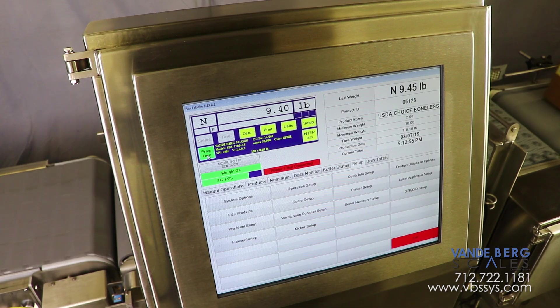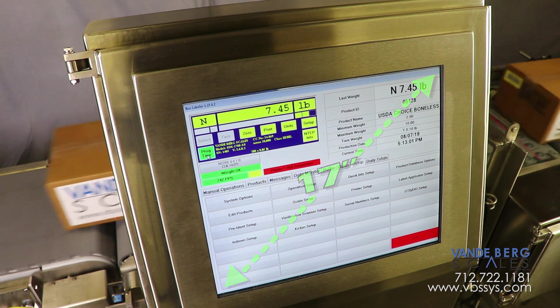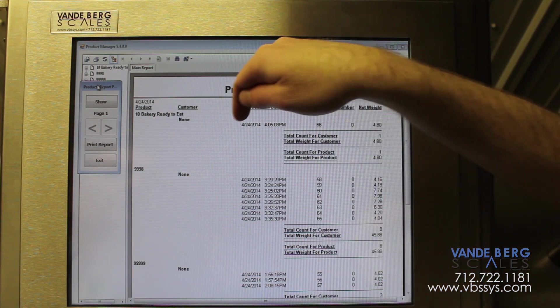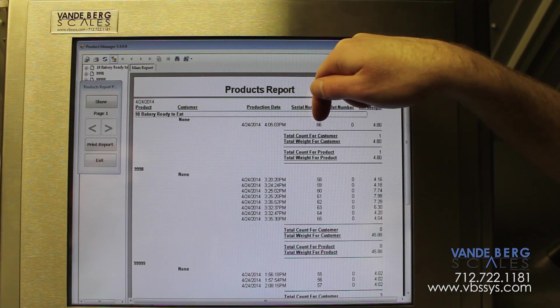All actions are controlled by our scale data system SDS controller. It contains a 17-inch touchscreen HMI and solid state hard drive with an embedded operating system. All weights, times, and other data are stored in an SQL database which is stored locally but can also be accessed via ethernet.